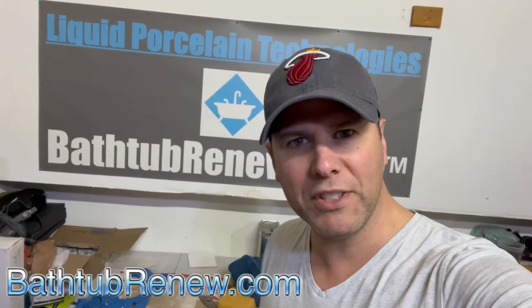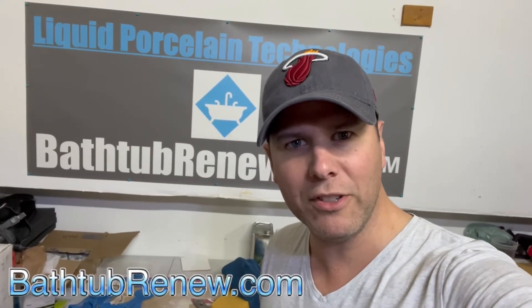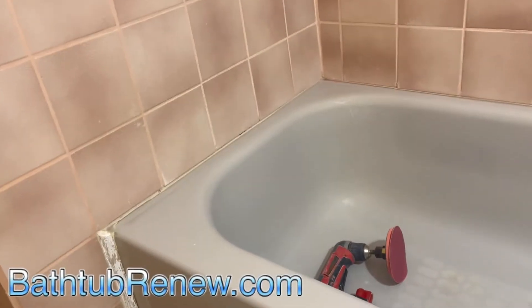Matthew with Bathtub Renew, powered by liquid porcelain technology. If you want to know how we fix rust on your tub, check out this video — there's only one thing you're forgetting.